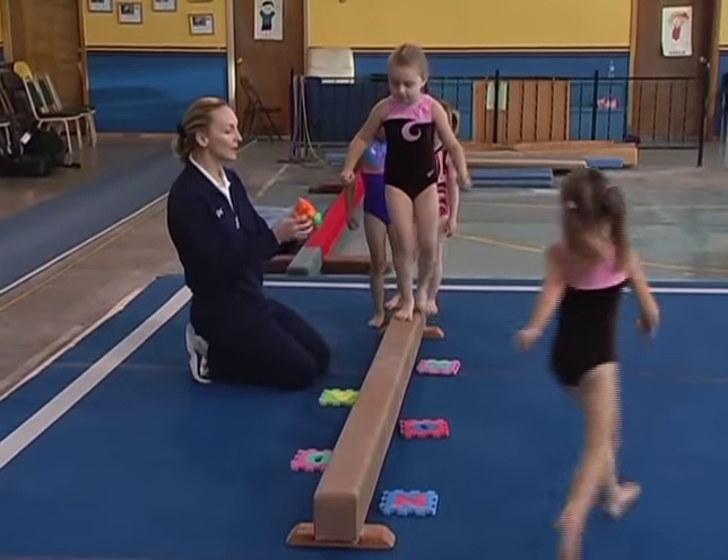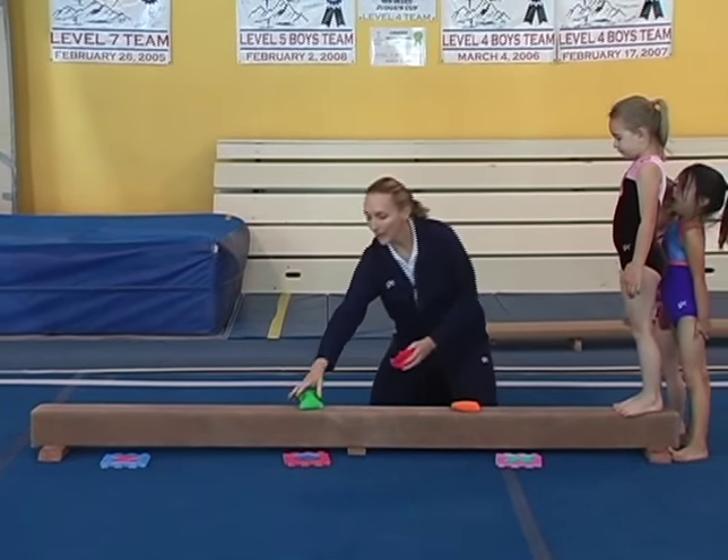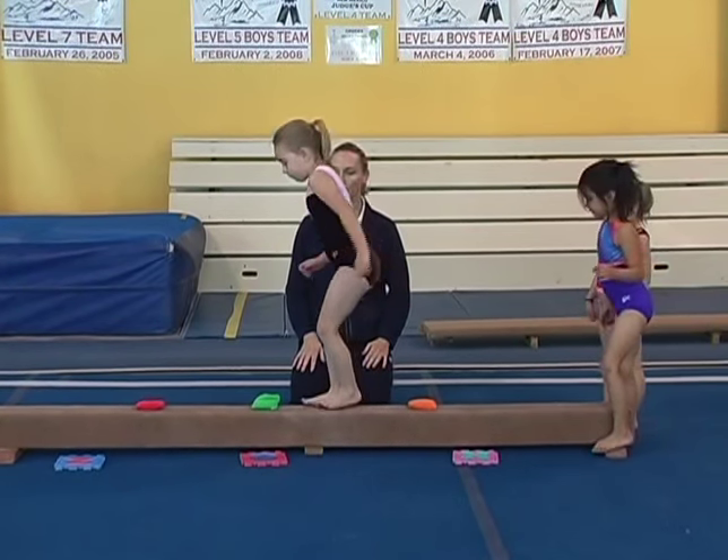Okay, the next thing we'll do is add beam bags. On the beam bags we want them to do bunny hops over each one, landing with their feet side by side, and trying, of course, to stay on.